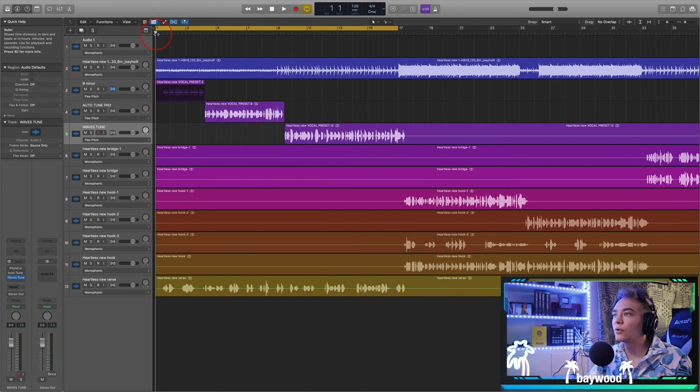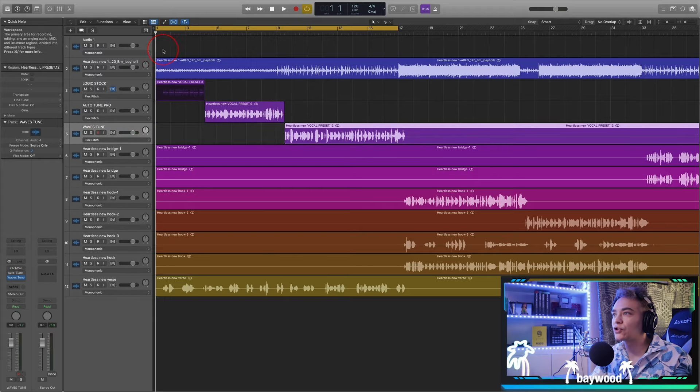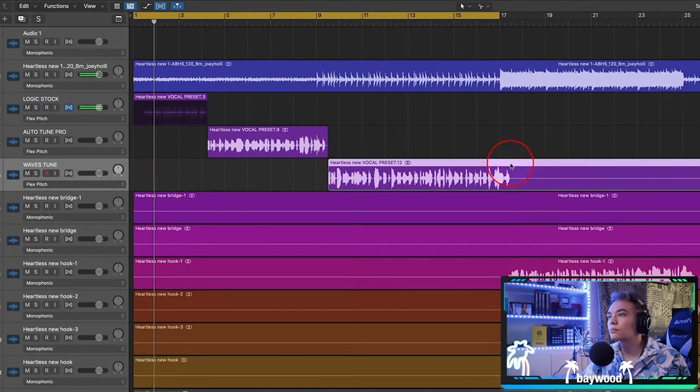Now we're going to hear them back to back — Logic style, then Auto-Tune Pro, then Waves Tune. The normal human ear is not going to be able to hear the difference. It's just knowing how to use your stock plugins to get the sound of paid plugins.